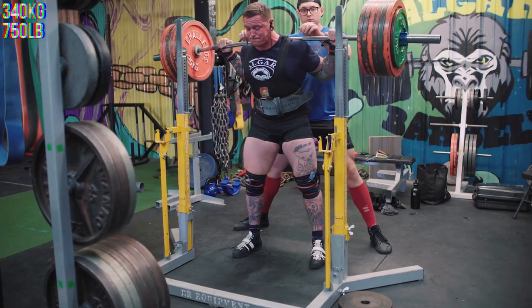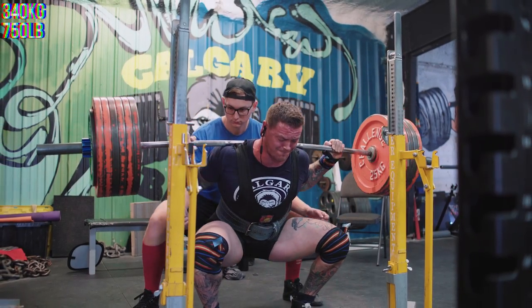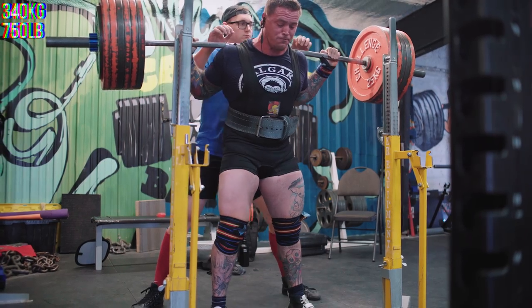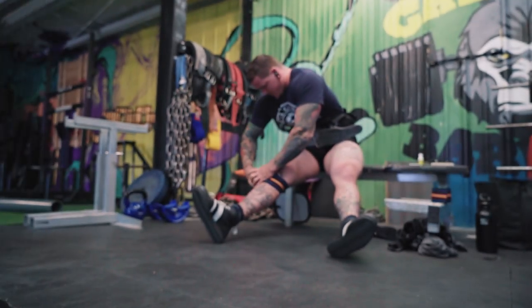Watched the video back though and they looked fine. It was really weird to sort of have that huge difference in how it looks versus how it felt. It felt very good morning-y — like when I hit the hole, I tipped forward and felt like I used mostly my back to perform those squats. But upon reviewing the video, they didn't look that bad at all — about an 8, 8.5 maybe.